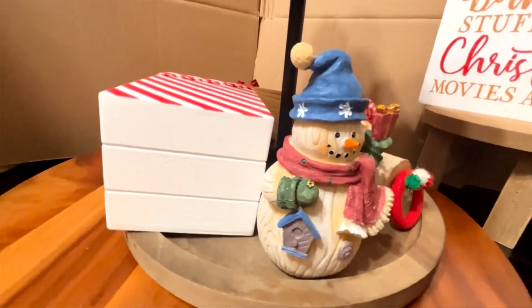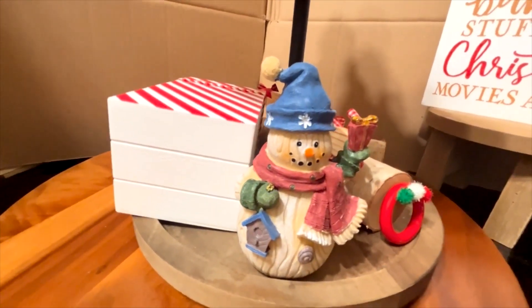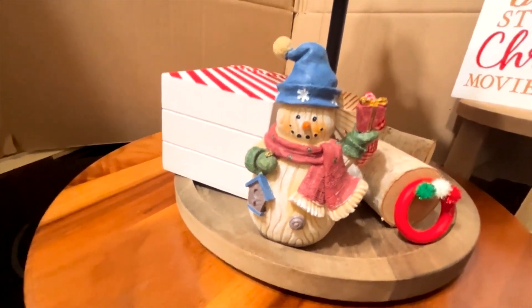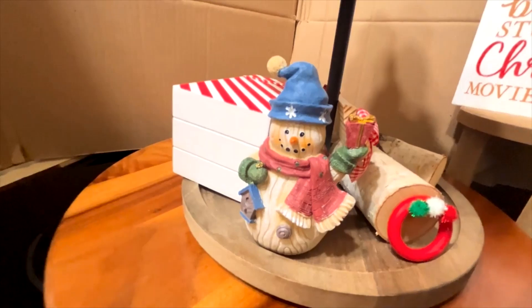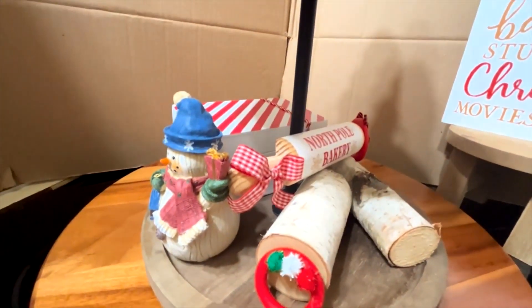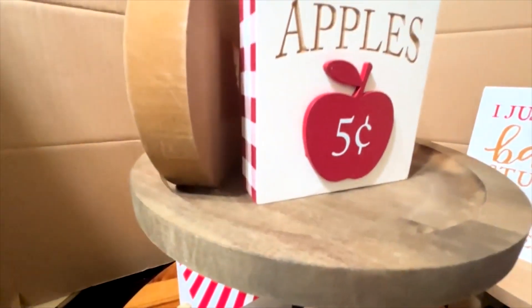Especially sitting on top of these stack of books — something in between there. Yes, I need more practice. There goes the little snowman all decorated up, ready for the holidays. The little wreath — that's the bottom tier. Now let's move up to the top tier.